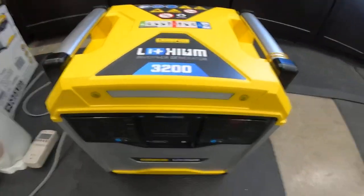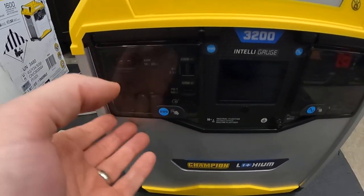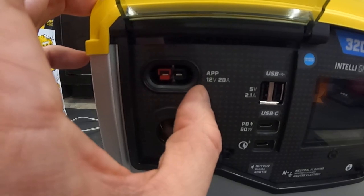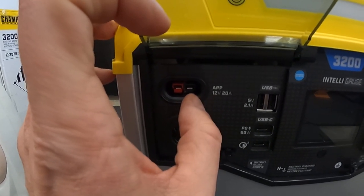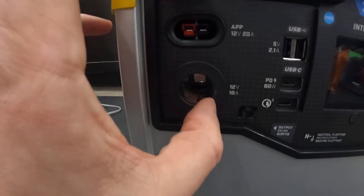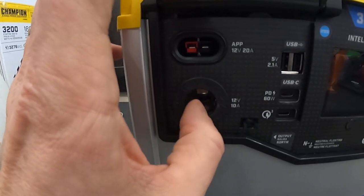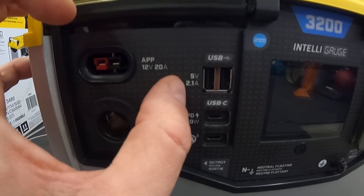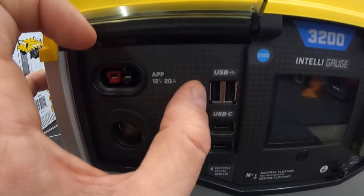Let's get to the front — this is where everything is. It's got a nice smoke-covered panel. We've got the APP, the Anderson Power Pole — this is a 12-volt only connection, 12 volt at up to 20 amps. So what are you gonna use this for? If you've got a CB radio, a ham radio, shortwave radio, or you want to charge a battery, you could have 12 volts up to 20 amps right here. There's also a 12-volt 10-amp cigarette-style barrel plug — a regulated output. Over here you've got USB Type-A, 5 volts at 2.1 amps, for charging headlamps, certain cell phones, things that aren't very high current draw.